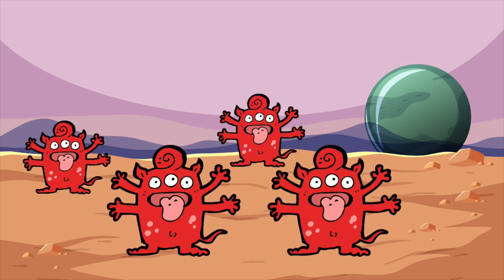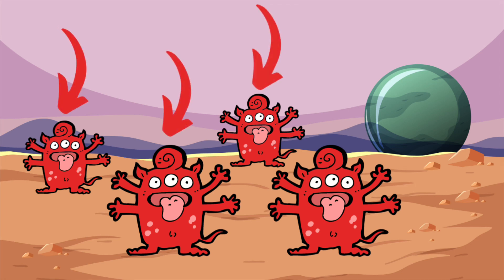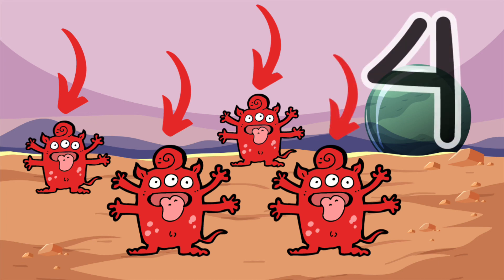Here are some red aliens. How many red aliens are there? That's right. There are four red aliens. One, two, three, four. Here is the number four. Draw the number four in the air with your finger. That's perfect.